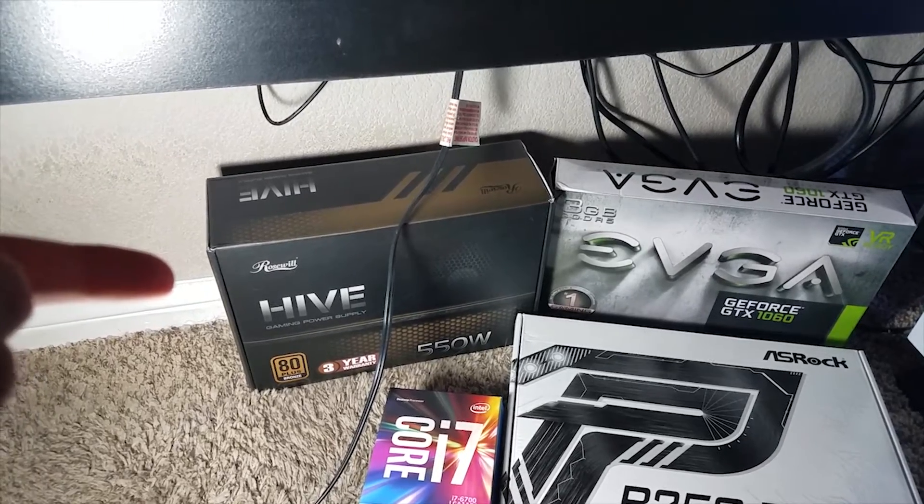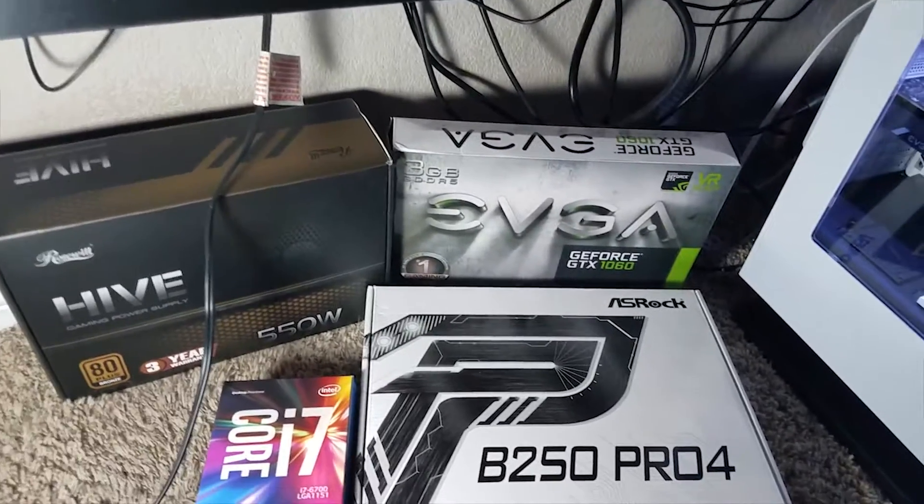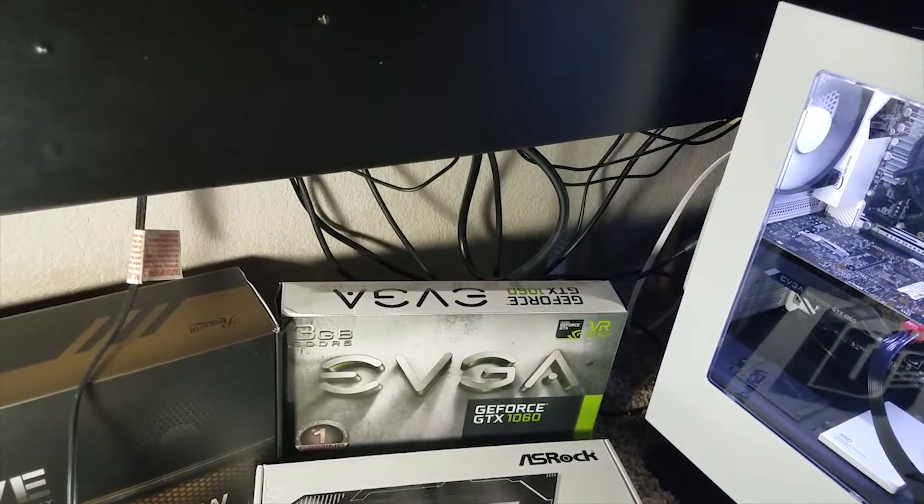Got the Rosewill Hive power supply. And now we're going to look at the most important thing — look at that cable management. I just shove everything in the corner and then don't think about it.